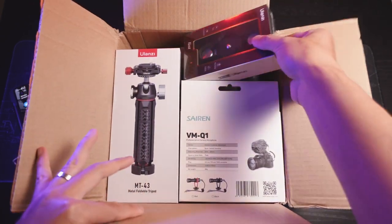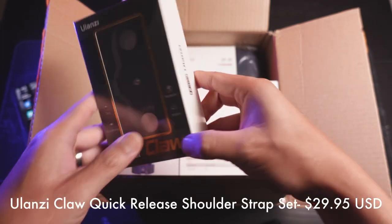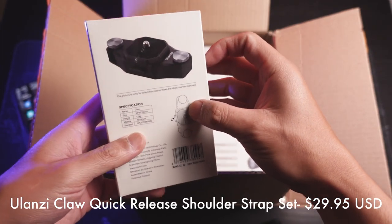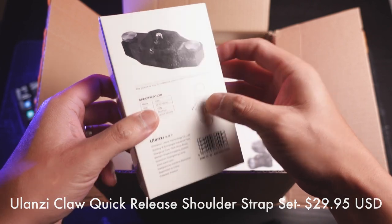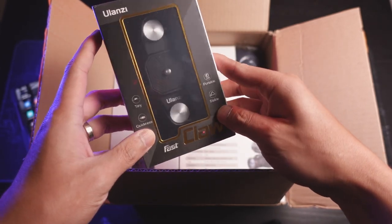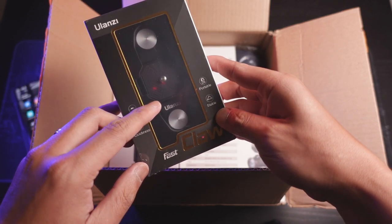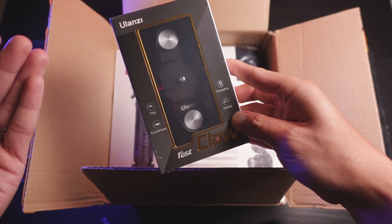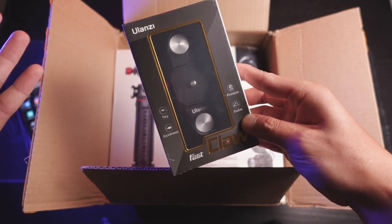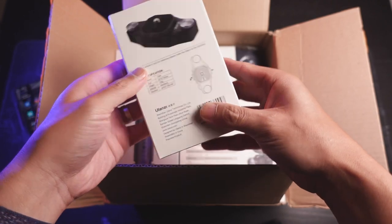First thing I see is the Ulanzi Fast Claw. This is like the equivalent of the Peak Design Capture Clip. I know the Peak Design Capture Clip is like V3 or V4 now, so we'll have to kind of take a look at this and compare. I do have the version one of Peak Design, so at least that will give us a quick comparison. So probably do a quick unboxing on this later.